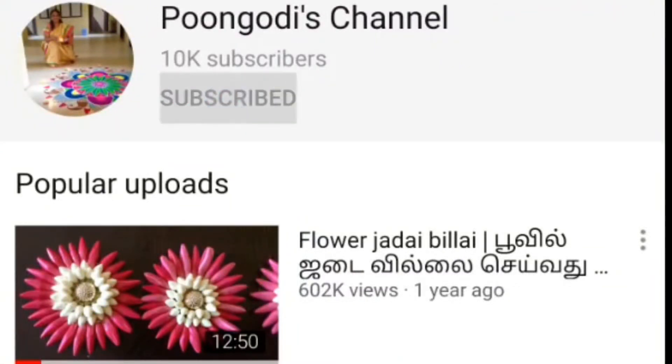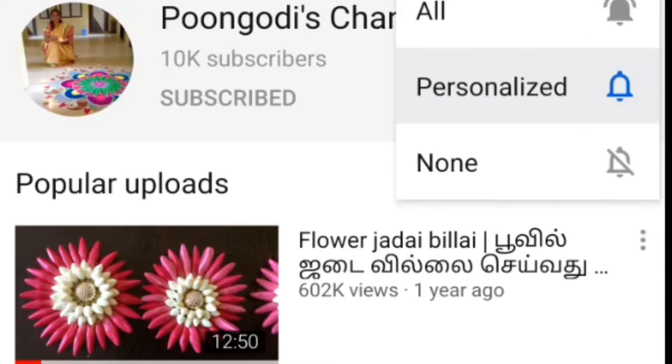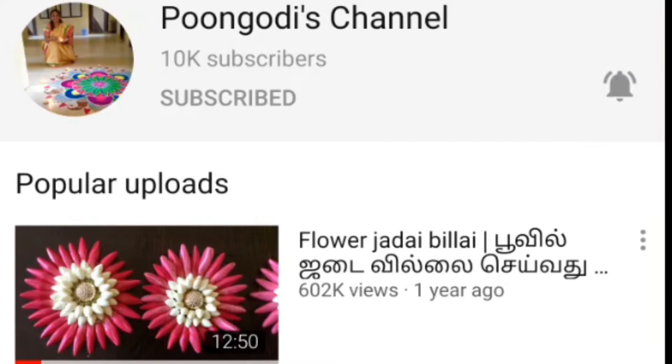If you have not subscribed to Pungudi's channel so far, please subscribe. Also click the bell icon nearby so that you will get notifications for my future videos. Thank you for watching.